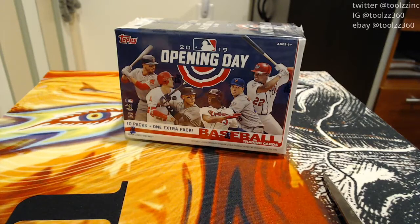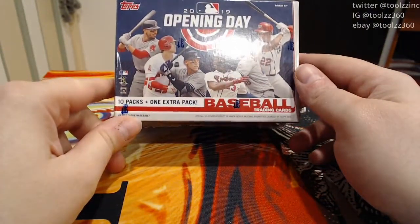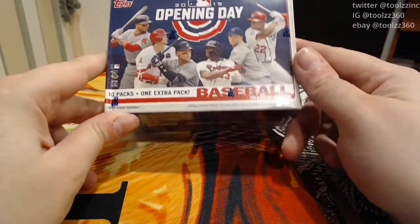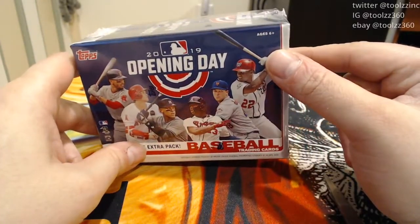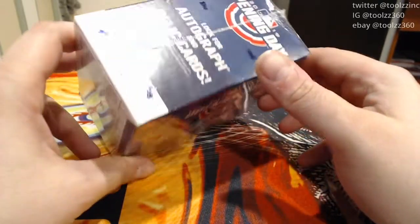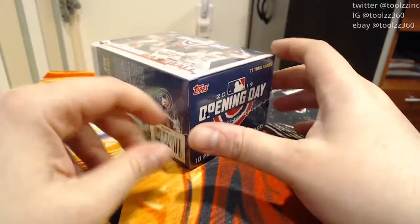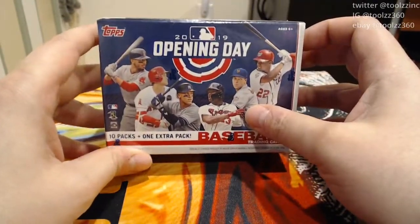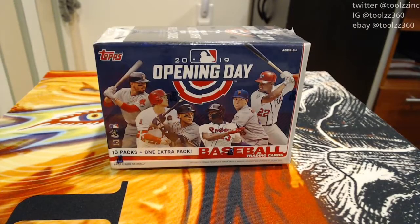Hello everyone, it is Tools here. Today I have an opening of 2019 Topps Opening Day, last year's edition. A retail blaster box, 10 packs, 1 extra pack. Opening Day is always a fun little cool set and this was a lovely gift from my lovely girlfriend for my birthday, which is today when I'm filming all these videos. I appreciate it very much — she's the best, she supports my crazy hobbies, and I love her.